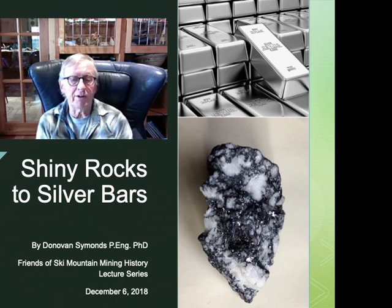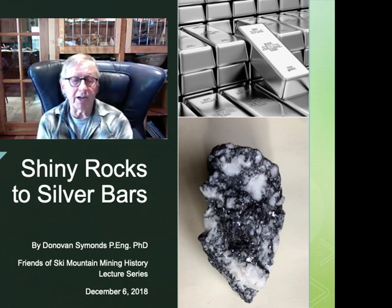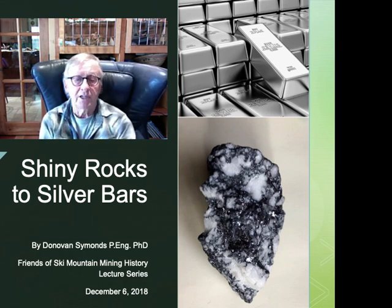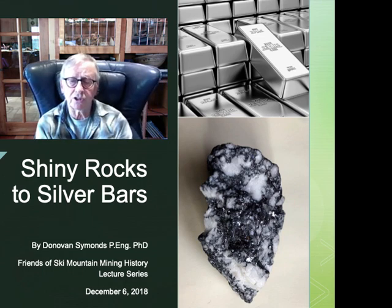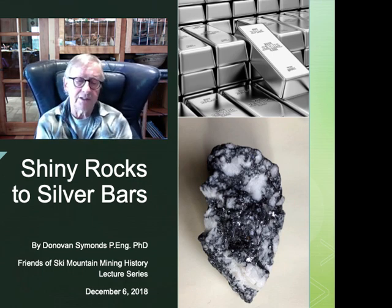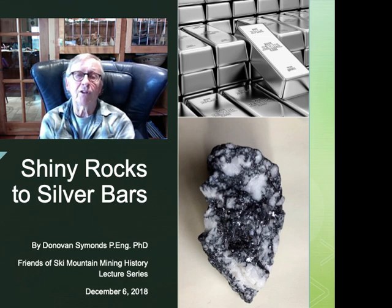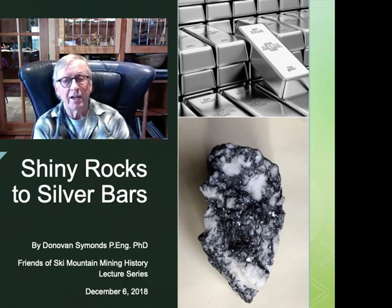Friends of Ski Mountain Mining History is an arm of the Park City Museum and our aim is to raise funds to stabilise Park City's historic mining structures. We've been doing this for over five years and have managed to raise over $400,000 and stabilise about six structures that would otherwise have been lost. All of us are volunteers and 100% of the money raised goes to stabilise these structures. Further information on our organisation is provided at the end of this talk.